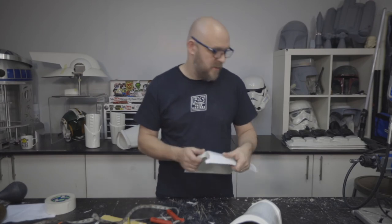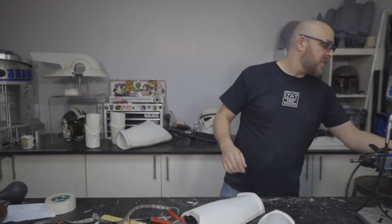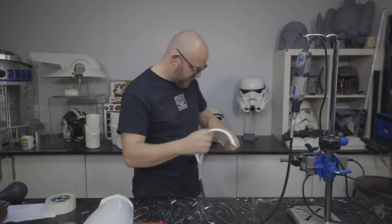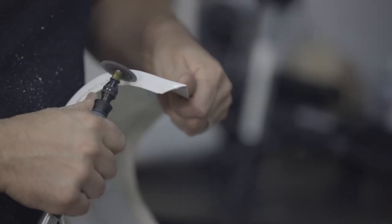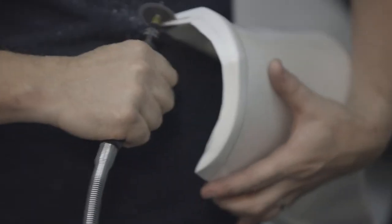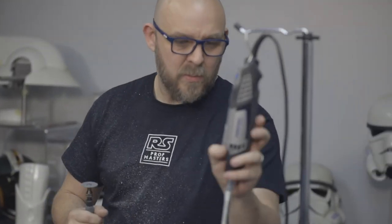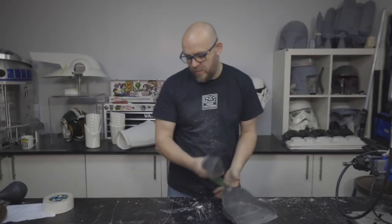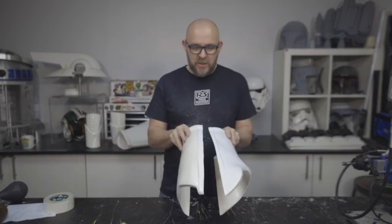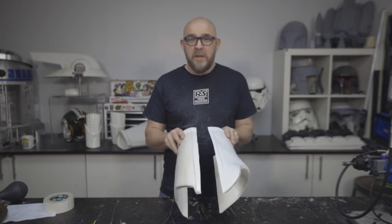So I'm just going to quickly trim these out with the Dremel with the cutting disc just to make it faster. Sanding all this material away, whether it be with the Dremel or sandpaper, would take you not your beer for weeks. A little more sanding and we're going to be in a position to offer these up together — so that's the next job.